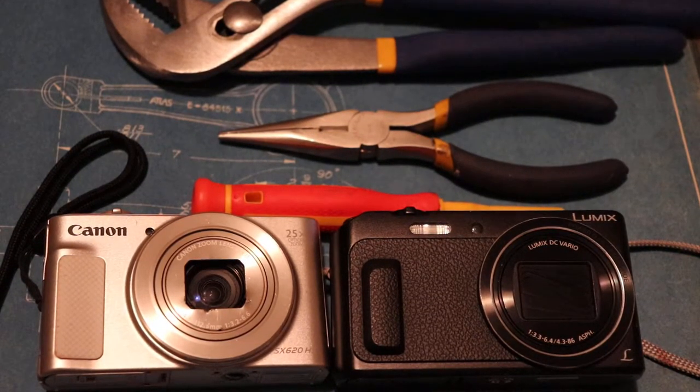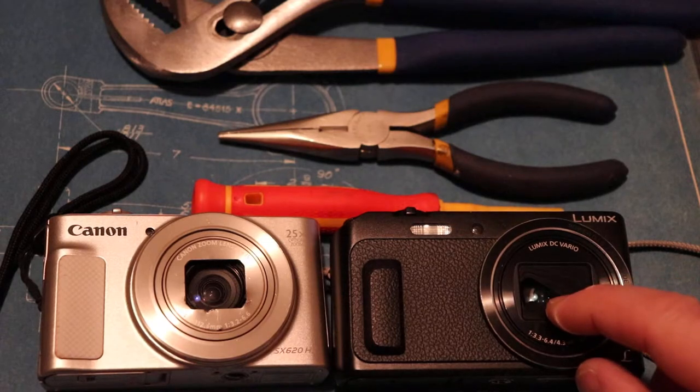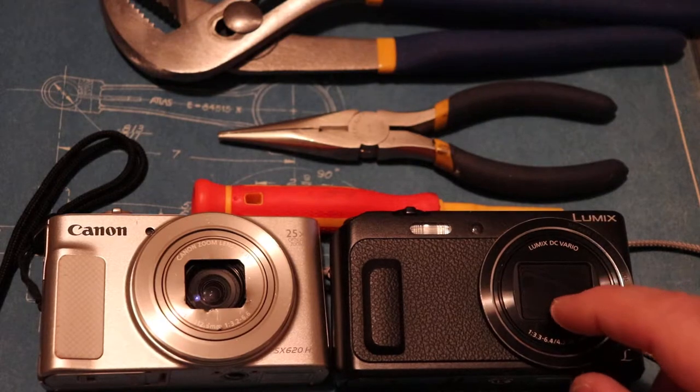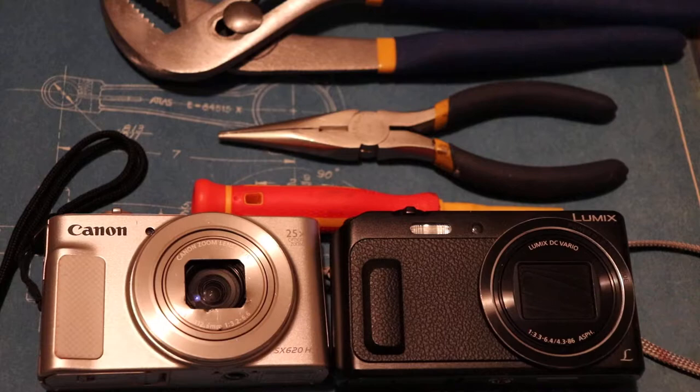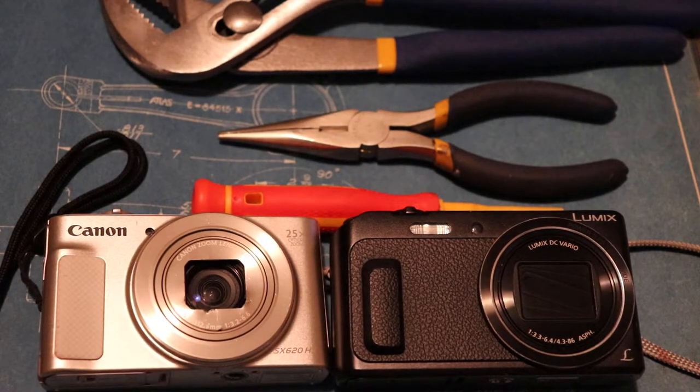Hello, so we're going to talk about the lens covers on a couple different cameras. They're pretty popular on point-and-shoot cameras, obviously not with DSLRs or cell phone cameras. The plastic covers on these can get jammed and they might not open fully when you want to take a picture, or in some cases they won't open at all, or the lens won't come out to focus — so the lens can get jammed in or it can get jammed out.